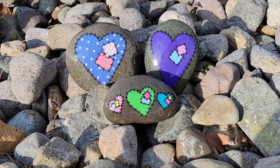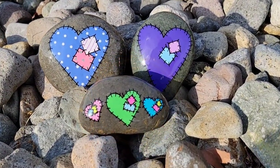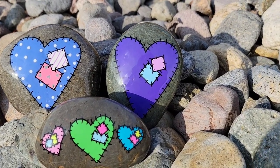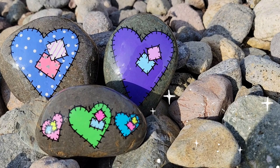Look how cute these came out! I also have a third stone where I used the shape of the rock and put three hearts on there as another idea for you. I hope you enjoyed today's tutorial. Don't forget to subscribe if you haven't already so you don't miss future uploads. Click on the screen or the link in the description to watch another fun video. Thanks for stopping by and I'll see you next time — take care!